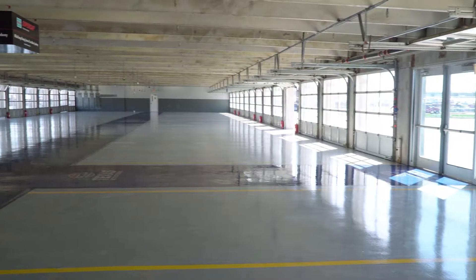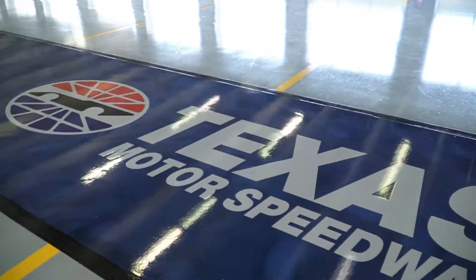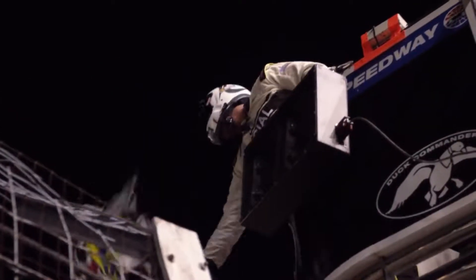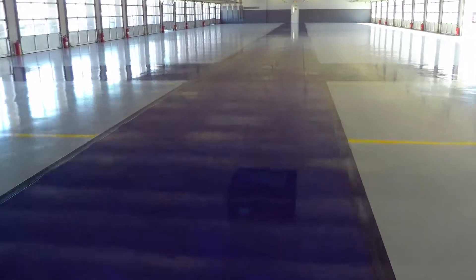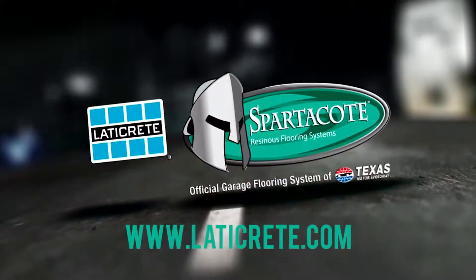Spartacode Decorative Coatings give you tough, durable, and beautiful floors with fast return to service. Imagine your car, plane, boat, or man cave garage finished with the best, high performance, NASCAR-grade resinous systems money can buy. Contact your local Spartacode Coatings expert to discuss your next project today. Find one near you at ThetaCrete.com.